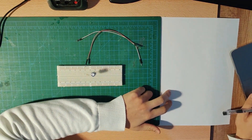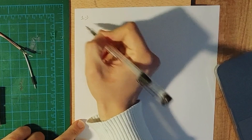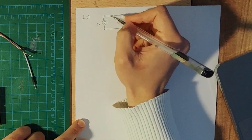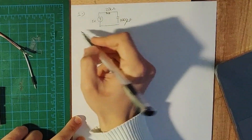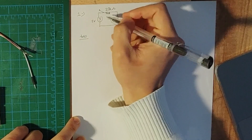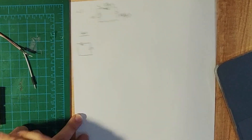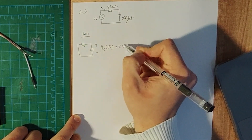Let me show you the calculation. We have a basic circuit with a five-volt source, a resistor, and a capacitor. We investigate the circuit in two time intervals. When t is less than zero, we have an open switch, so the circuit is disconnected. That means the capacitor voltage when t is less than zero is equal to zero volts.